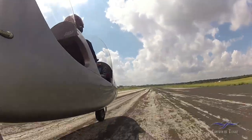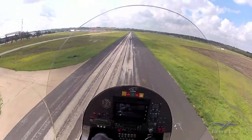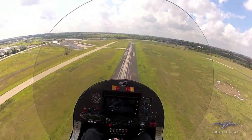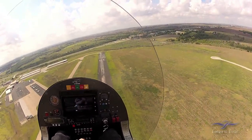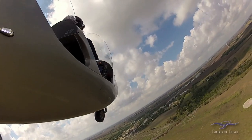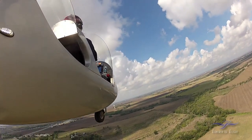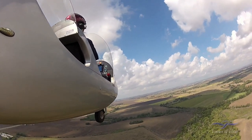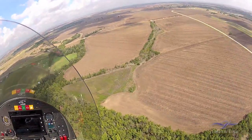This engine has got a turbocharger on it and it'll go to 115% boost. They use that basically for getting out of soft fields, or if you want to do a high angle short takeoff or something like that. And as you can see, I'm going up at a pretty good angle here.